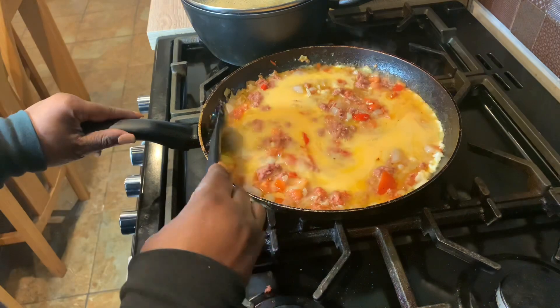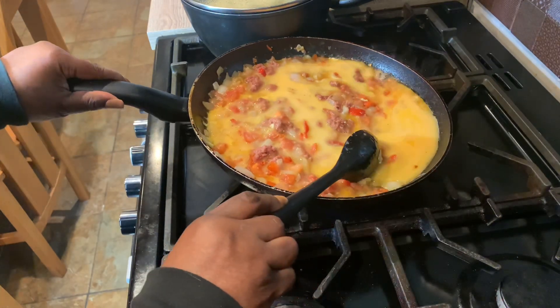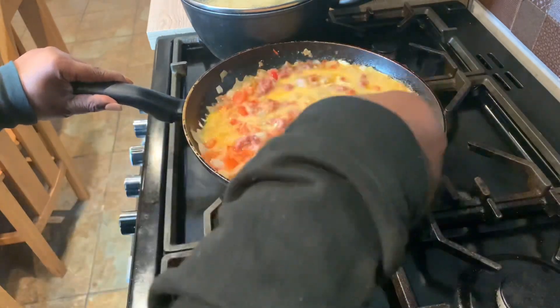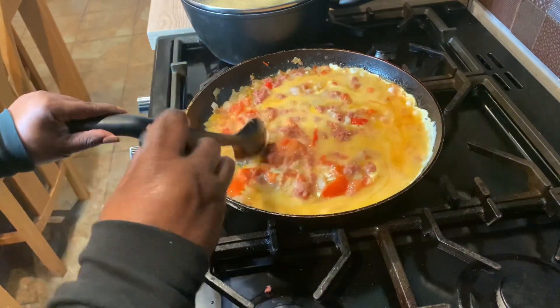I don't want it to burn. So what I'm doing is making sure all the raw egg can go to the bottom so everywhere can cook together.